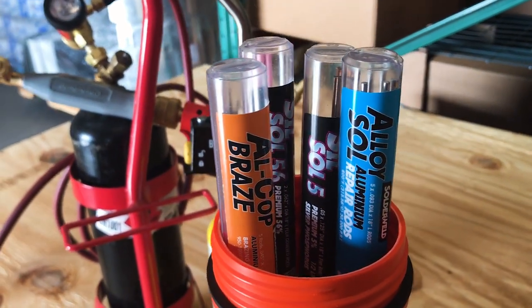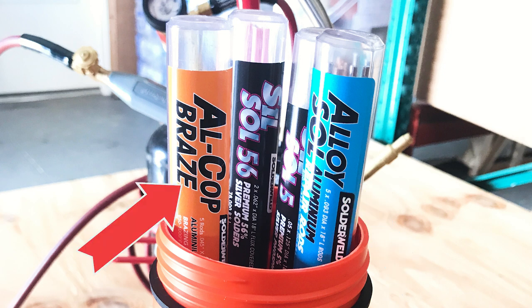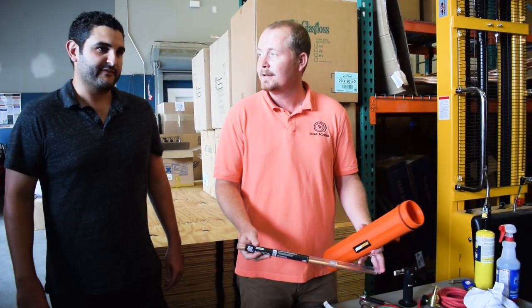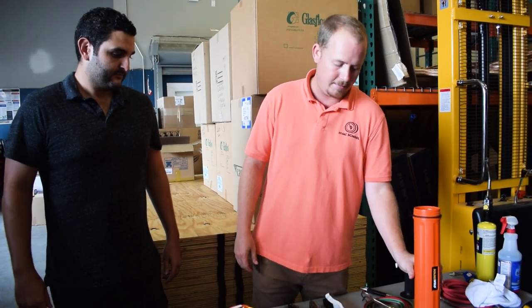Opening up the kit, we've got a whole bunch of different products. We've got a 56% rod, which is used for a lot of things we'll get into. We've got an Alloy Saw, which comes attached with its little tub of flux for aluminum. We've got the newest product in the line, which is Alcop Braze — it's like the Swiss army knife of brazing alloys and is a channel flux product. And then we've got our Sil-Sol 5. This kit comes with the 5%; there's also another kit with the 15%, which is my preference. Some people want the 5% because of the economy, since silver is not cheap.